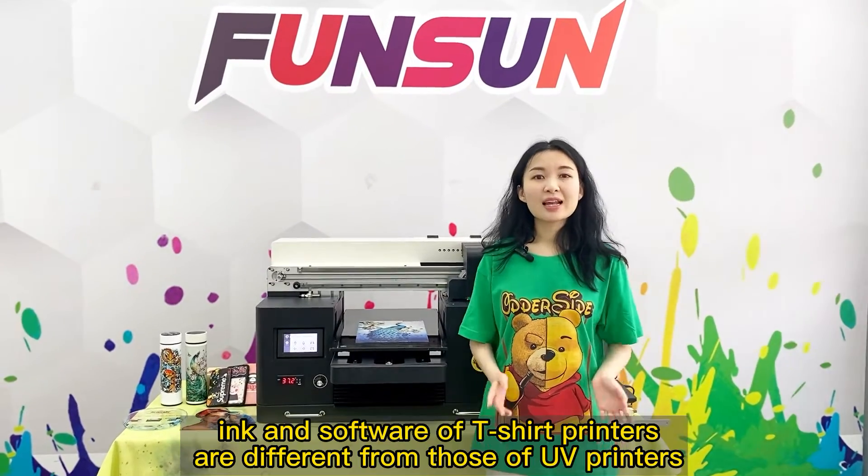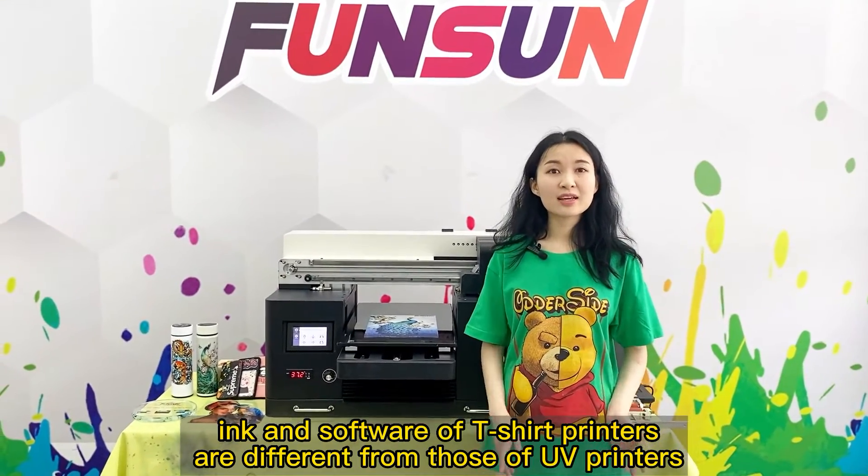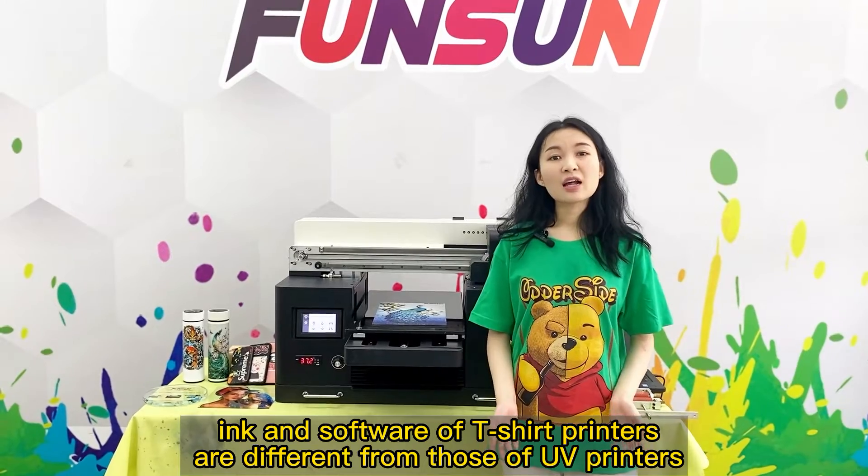The printing principle, ink, and software of t-shirt printers are different from those of UV printers.